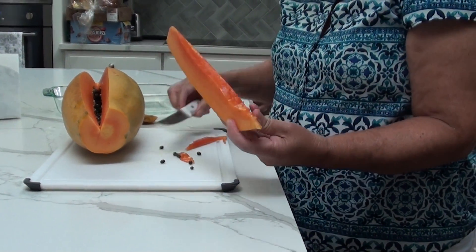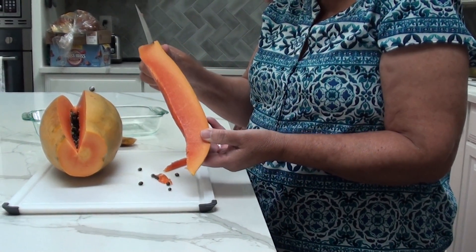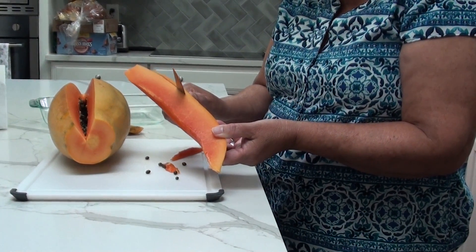Clean everything. And if you want, you can eat like this directly. Or if you want to be clean, you have to peel the papaya — really carefully.